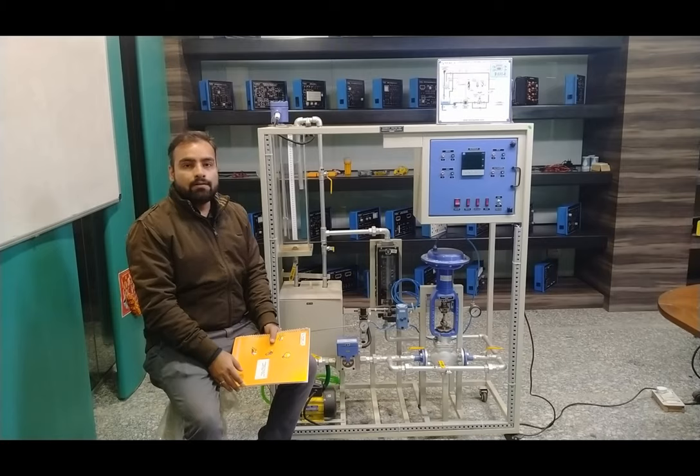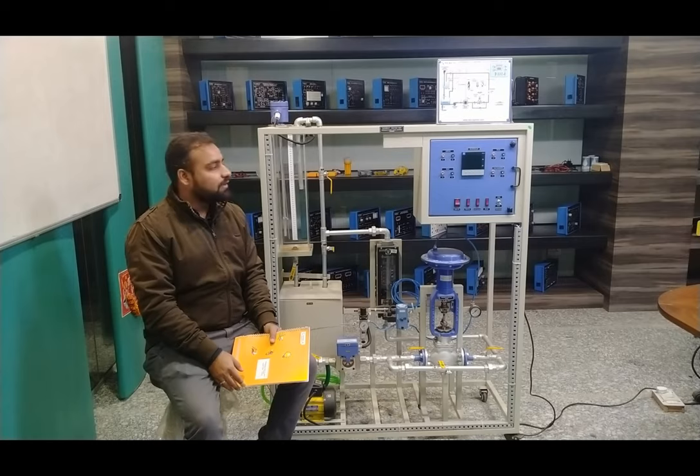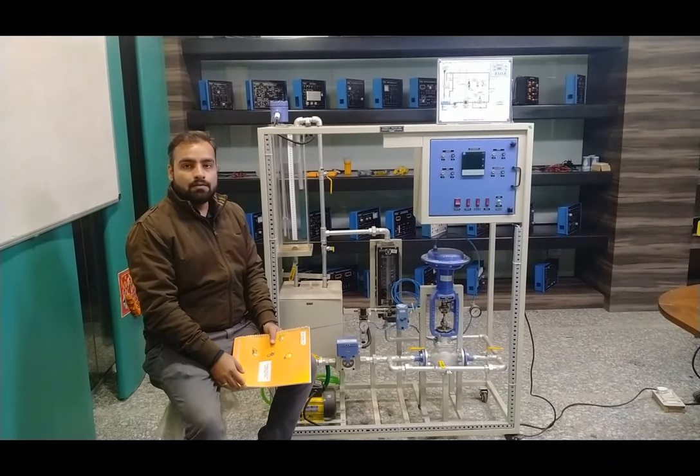Then we will see the practical performance on the complete system, and we will also communicate and monitor the system with the SCADA response. The order code of this system is 52241. You can use this order code to find all the specifications and other details by visiting our website at www.tescaglobal.com.